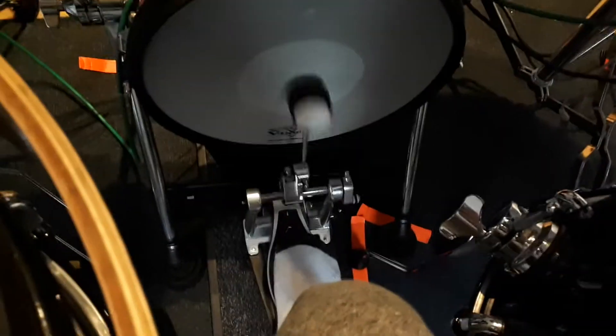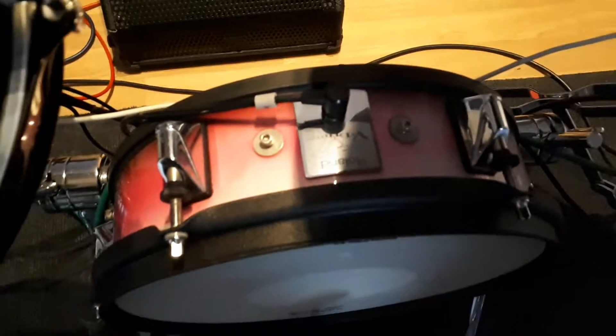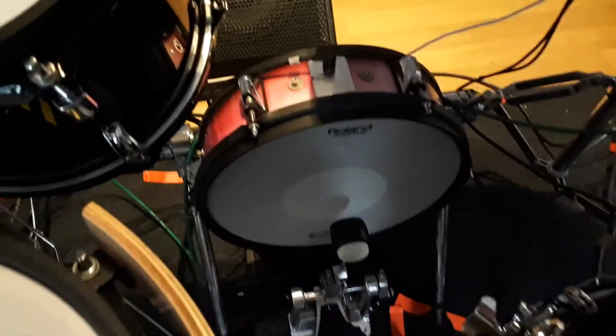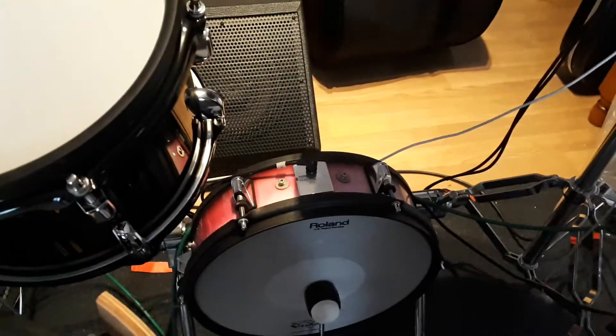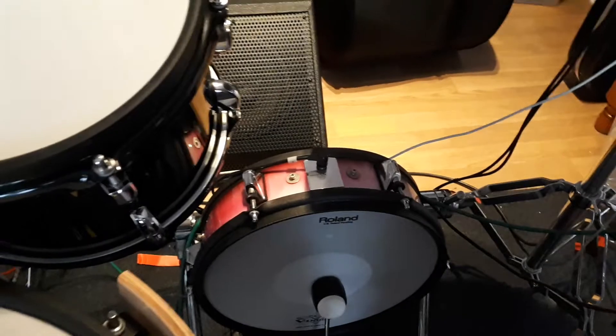So yeah, we get a bit of pedal noise there — obviously the sound of this pedal — but if you hold it over a bit further, it's very muffled. It sort of sounds just like, I don't know, like you're whacking a pile of books or something like that with the pedal.